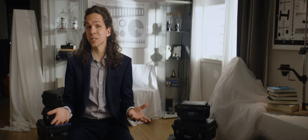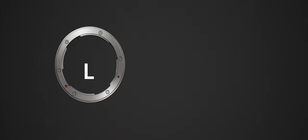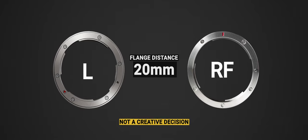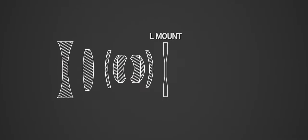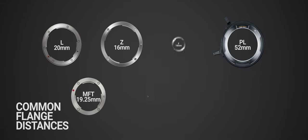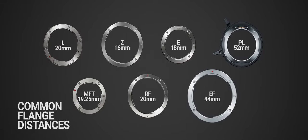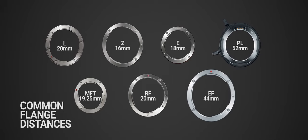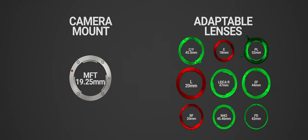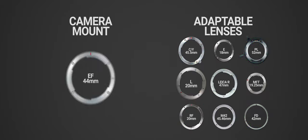The space between the mount and the sensor is what's called flange distance. Every mount has its own flange distance — that doesn't mean some of them can't be the same. For example, the L mount and the RF mount both have a 20mm flange. This is a technical number and not a creative decision. All lenses with an L mount are designed to project a focused image 20mm behind them. When using native lenses, this doesn't matter at all. At its core, your flange distance will define how versatile your camera is when adapting lenses designed for other systems.